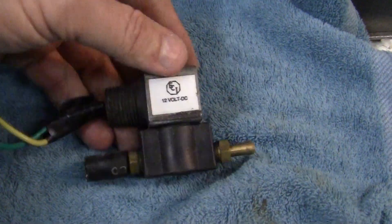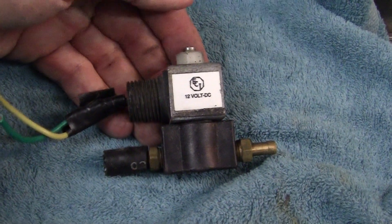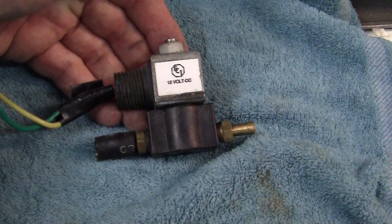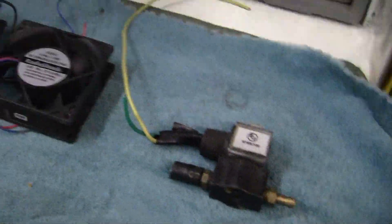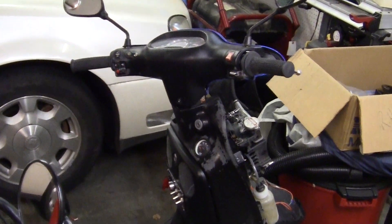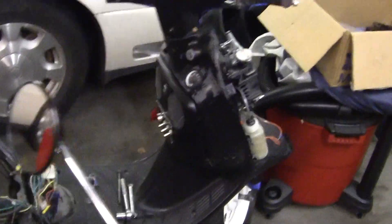This right here is a 12 volt flow valve which I'm going to use for alcohol injection — that's going to be another thing I'm going to do, maybe alcohol, water, or freon something like that.